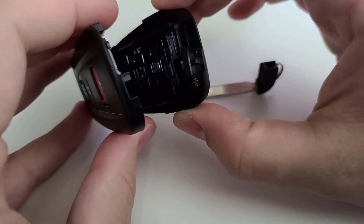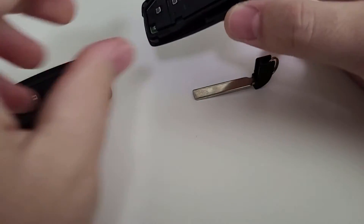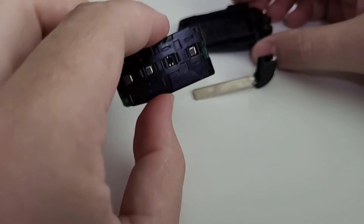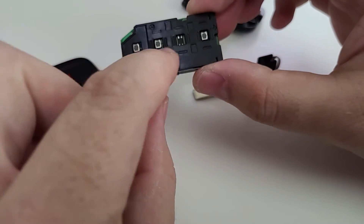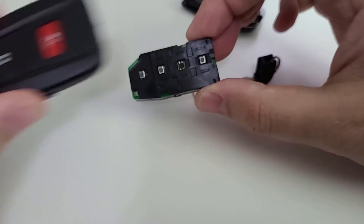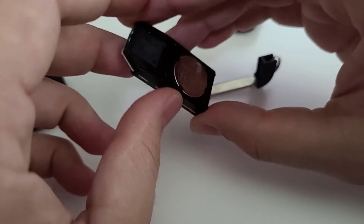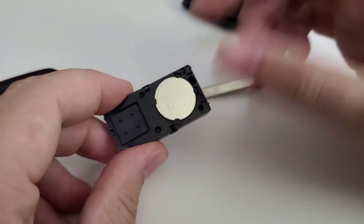Gently remove it. Put the side with the buttons face down — this is the circuit board I was mentioning. You can set this to the side as well. These are basically the buttons inside. Flip it on the back and that reveals the battery.